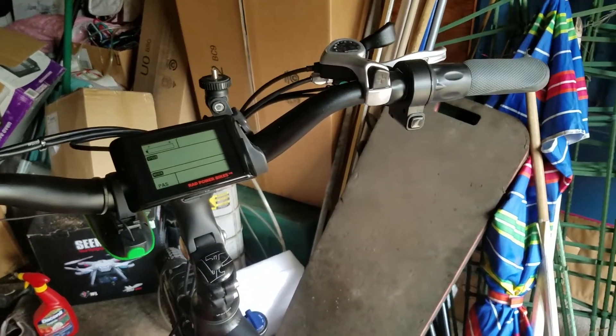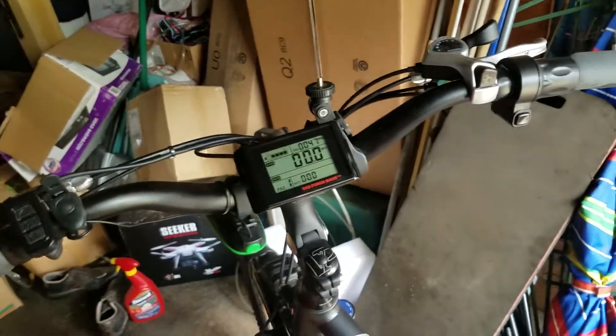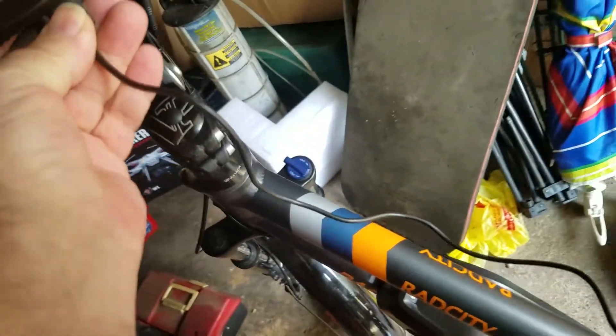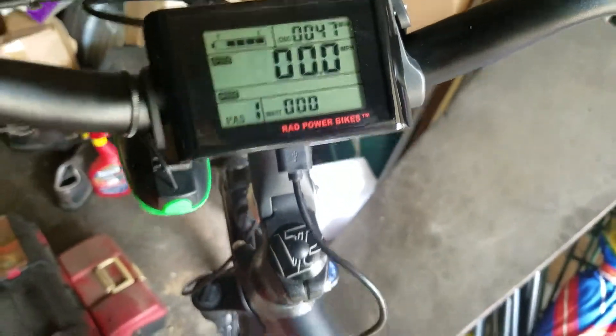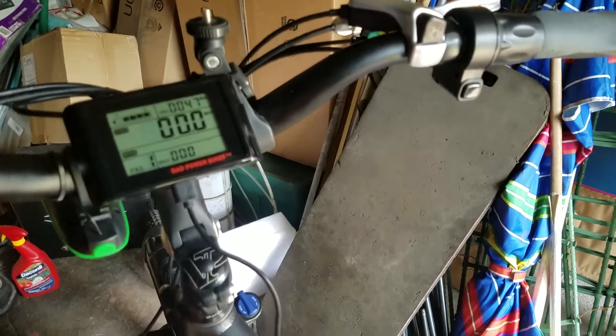So I came outside and said let me check this. I turned the battery on and then started up the system — the display comes on. Now the first time I tried this, I had it on and plugged it in and it didn't work. See, with the system already on and you plug your USB in, you're not going to charge or get anything out of it.